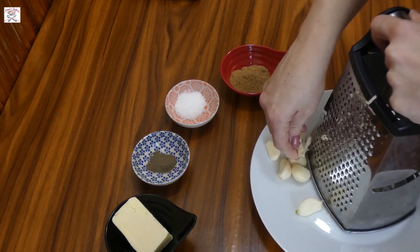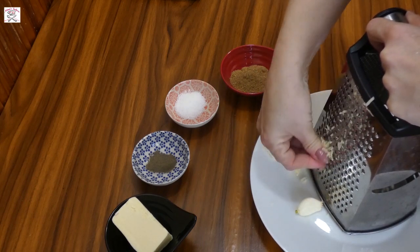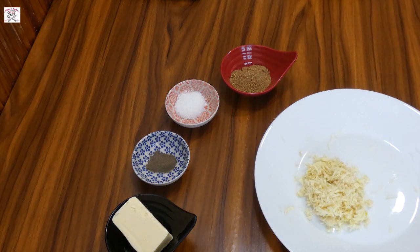First, what I will do is shred the garlic. As you can see, I'm using lots of garlic. This dish loves garlic, but if you don't want to use that much, simply decrease the amount.